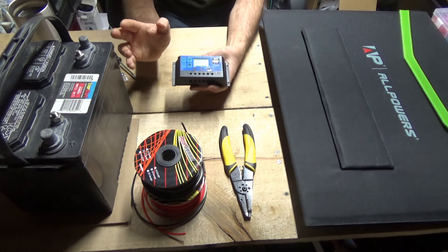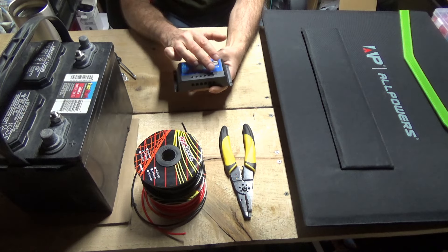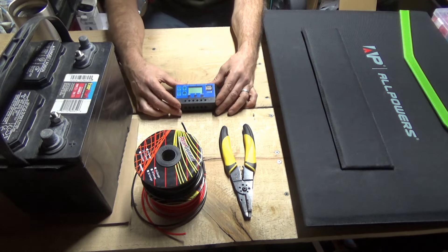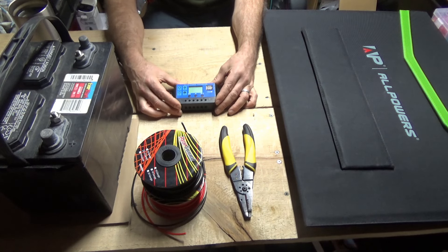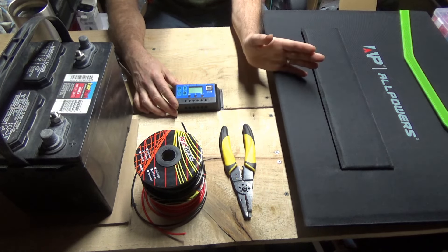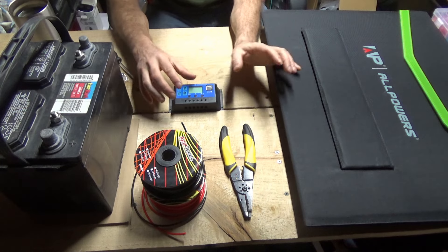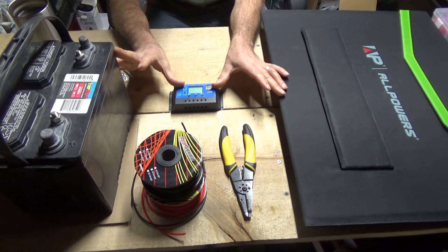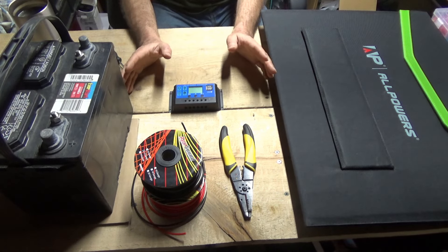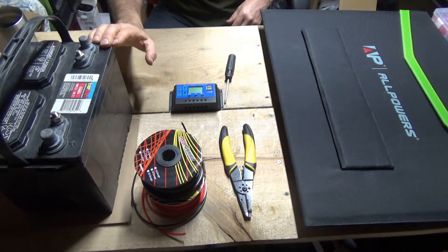If it's your first solar setup, I'd advise going ahead and using the load connection if you're running a small load. The three key items for your first starter system are any old lead-acid battery, any old charge controller, and a small cheap solar panel rated for 12 volts. I've often told people through the years: start very simple, learn about it, and then expand from there.